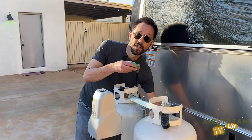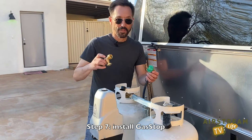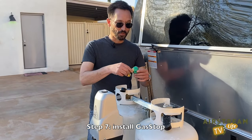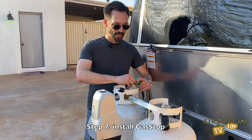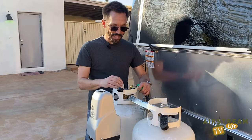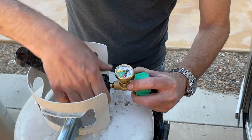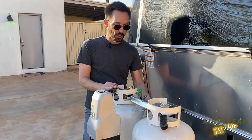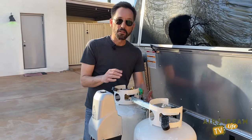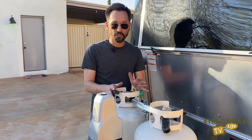Now we can move on to attaching the other end of the hose to the gas stop. This is the easy part — it just screws right on with the big green fitting. Then take the gas stop and attach it to the propane tank; again, very easy. Now everything's installed. You might have to rearrange the hose a little bit to make sure it fits inside the tank cover, but you can do that once you see how everything goes together.